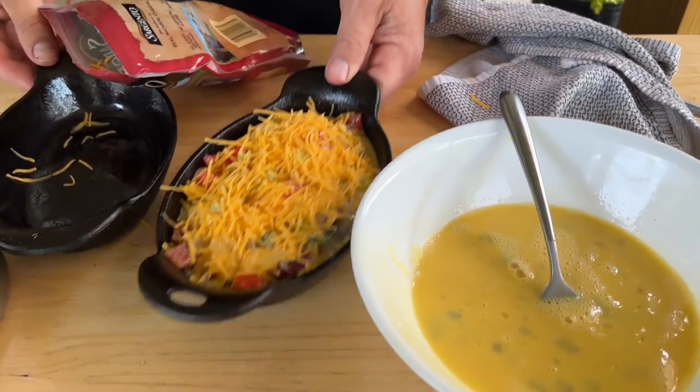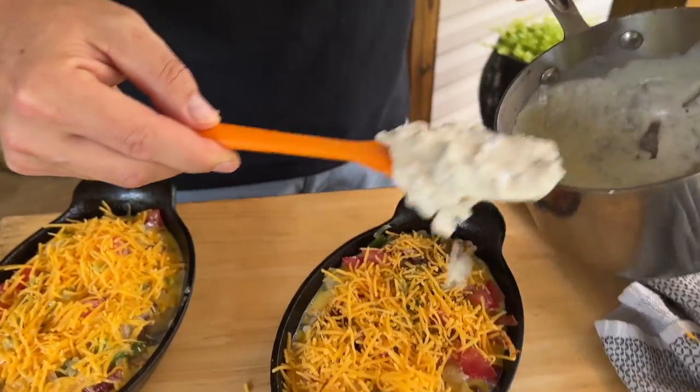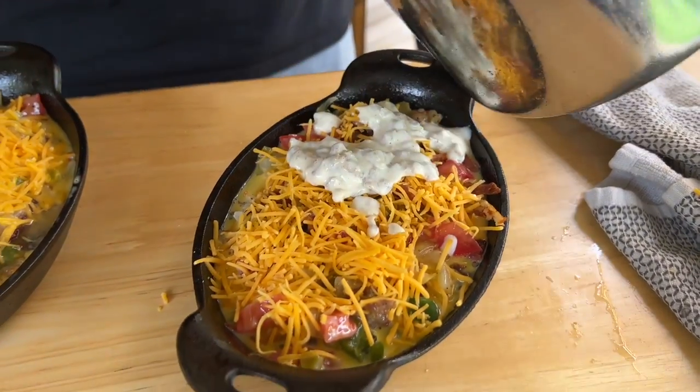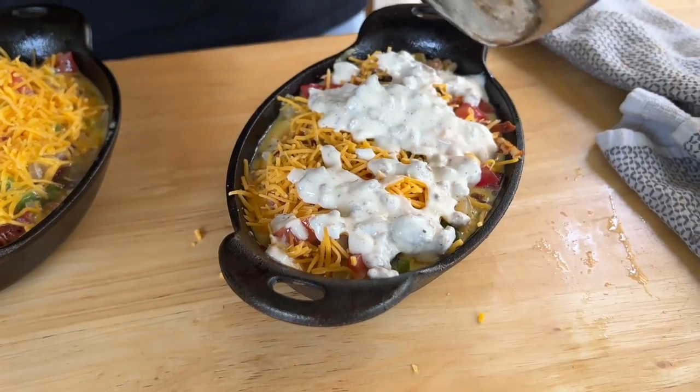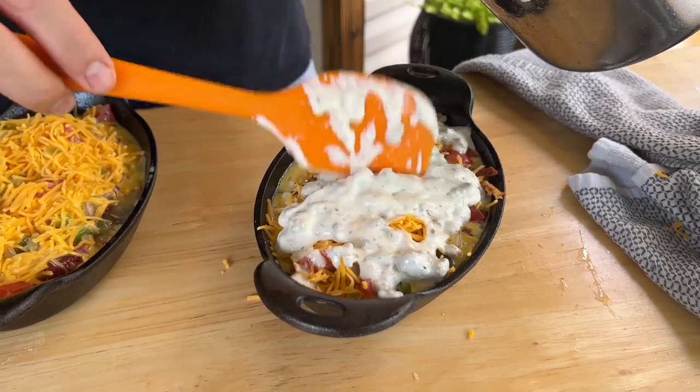That one's ready. I'm going to work on this one using the exact same process, then finish up and show you how to do the gravy. I'm going to top it with some of this gravy - it's going to sink into all the crevices, mix with the eggs, and make just an absolutely incredible dish.